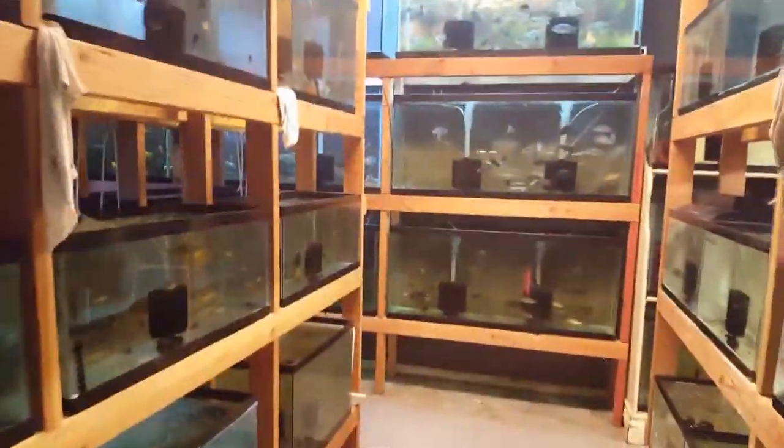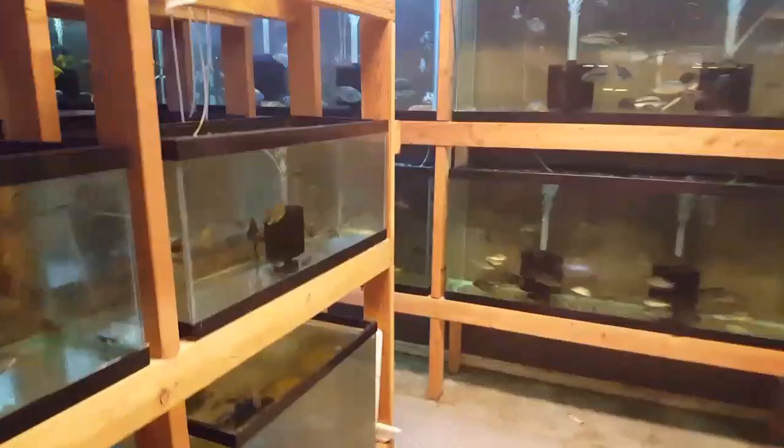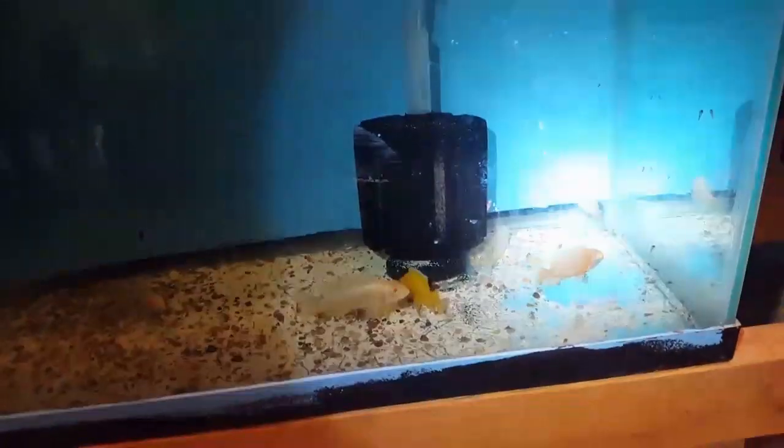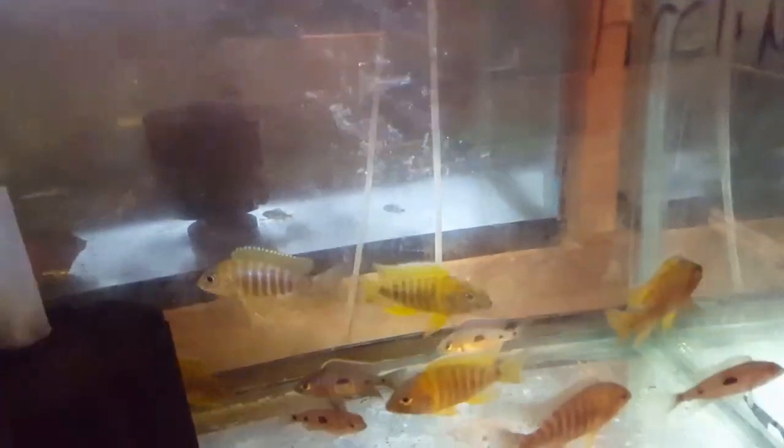Down the middle aisle here — I have a breeding group, a small group, a male or two and four females of albino sunshines if anybody's interested in breeding those. Malawi I. Chidunga rocks at three and a half to four inch — we got tons of those.